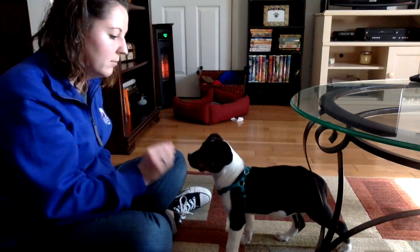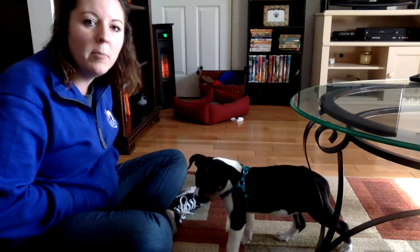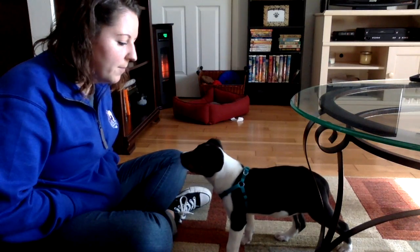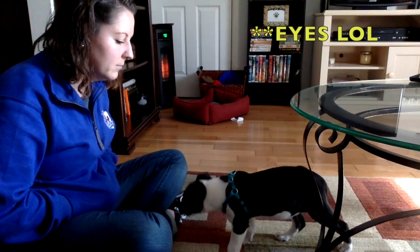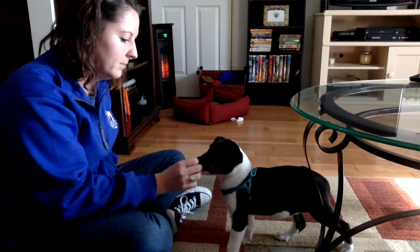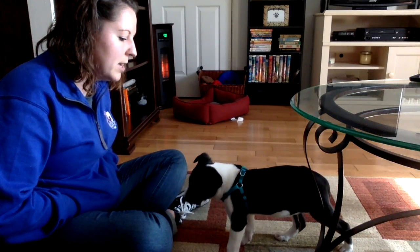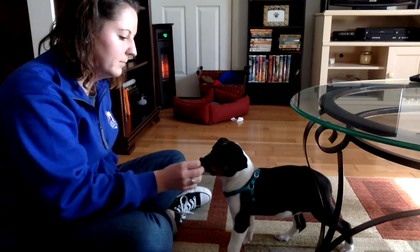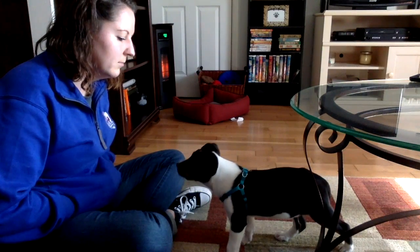Zoe. Good. And you keep doing this until you feel pretty comfortable. Now I'm going to show you how she does it without the treat between my nose. Zoe. Good. Zoe. Good. Zoe. Good.